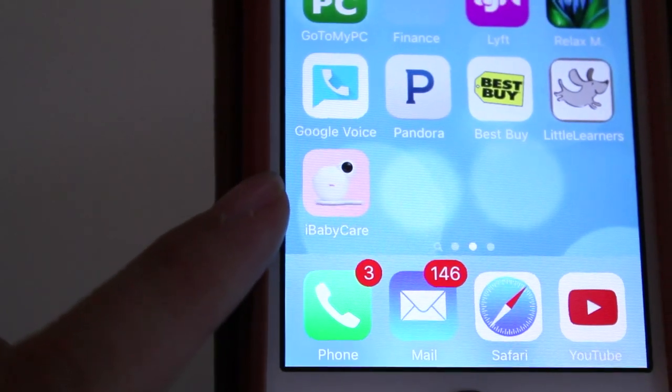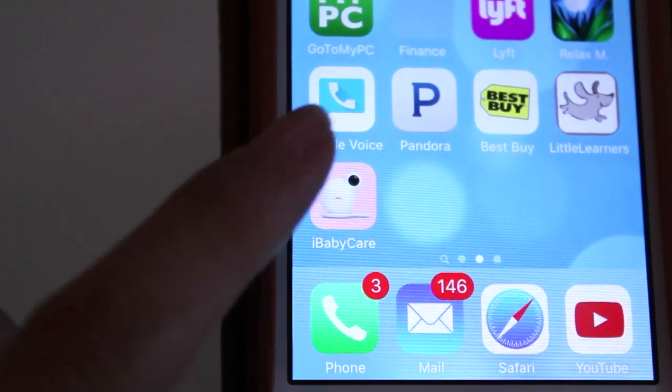And you can see the baby sleeping in the crib. Let me just tell you really quick what comes inside this box. Basically you're gonna get the baby monitor — well, this is actually a camera. I wouldn't even call it a monitor because your monitor is on your phone.